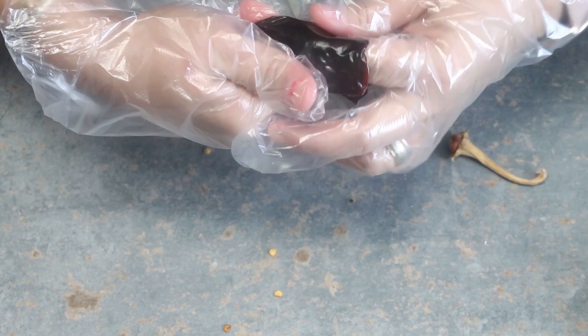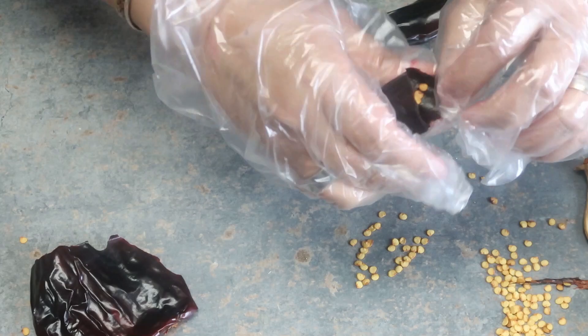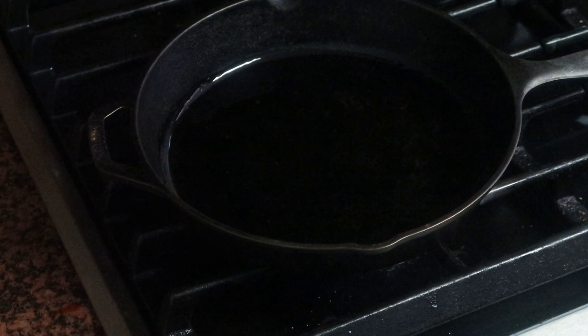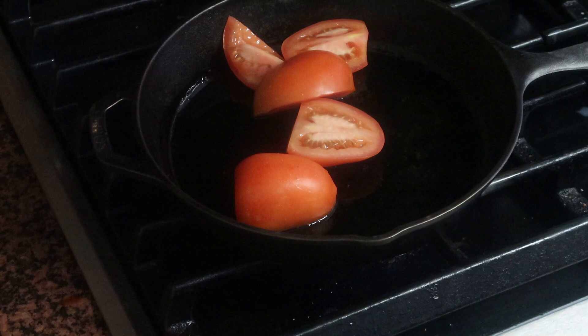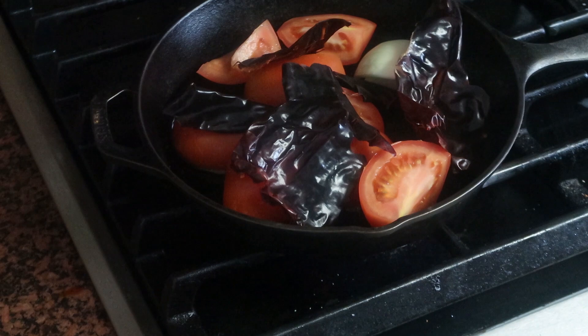The first thing we need to do is clean out our chiles — put gloves on, they're very spicy. Remove the seeds; you don't want to touch your face or your eyes. Just remove the little tail and get out all the seeds. In a pan, add around two tablespoons of oil and add my tomatoes cut in half, my onion, my garlic, and my guajillo chiles, and just sauté for around five minutes on low-medium temperature.